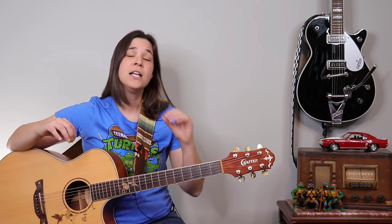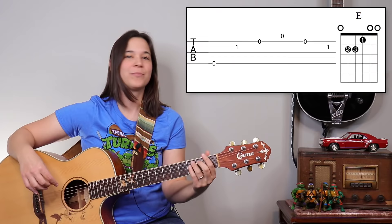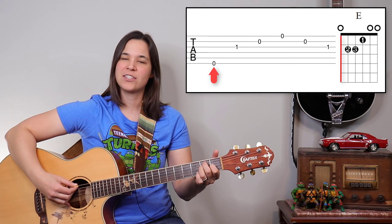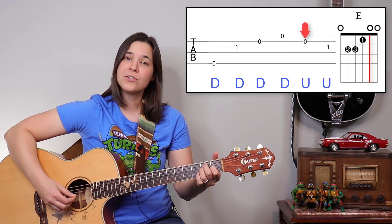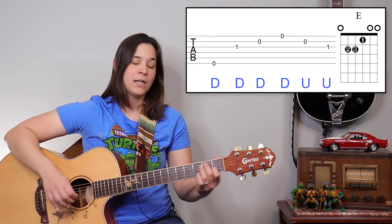That's a very common arpeggio pattern used in lots of songs. Now for six-string chords — that's our F chord and our E major chord — there's a slight difference. We start with the sixth string as our bass note, the thick string, and it goes: sixth string, third string, second string, first string, second string, third string. Nothing changes on the bottom — the change is just at the top.